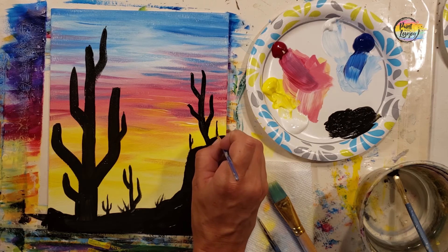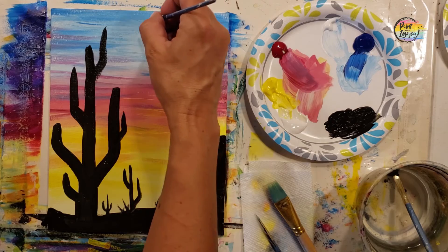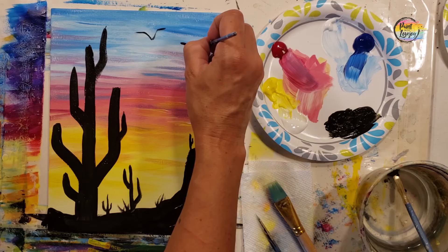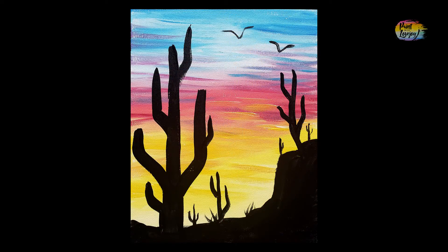So don't wait too long to do your next painting. Add as many cacti as you want — if you want birds in the sky, go for it. Thanks so much, you guys. Really appreciate you hanging out with me. Until next time, cheers.